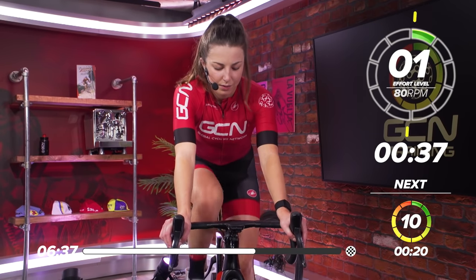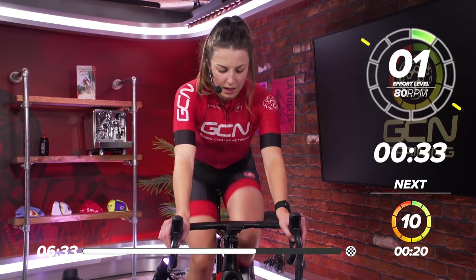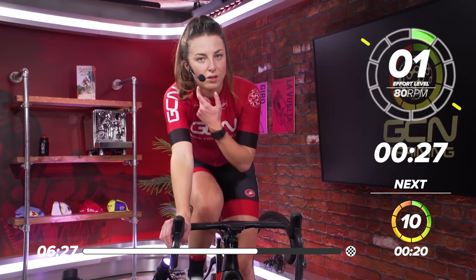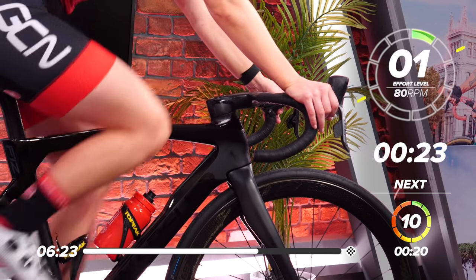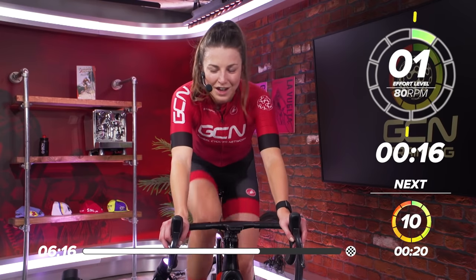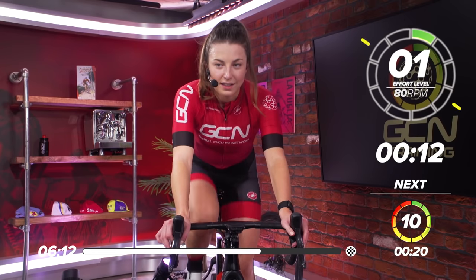40 seconds recovery. Great work, everyone. Two down. Nice, easy pedaling. Nearly halfway through this last set now. Four more to go. 20 seconds. Start thinking about that gear again. This rest is going fast. And in 10.